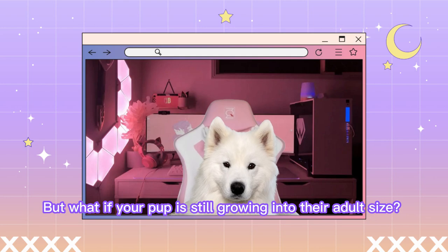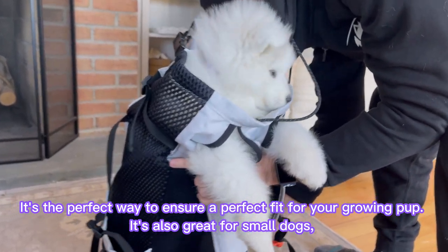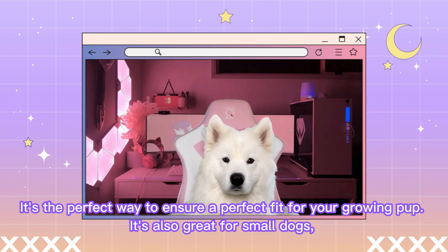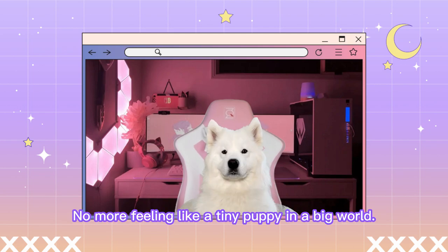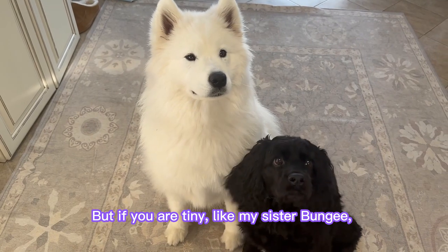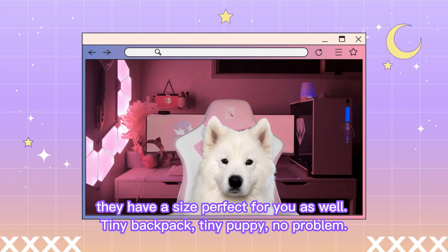But what if your pup is still growing into their adult size? Well, the K-9 Sports Sack has got you covered with their K-9 Booster Block. It's the perfect way to ensure a perfect fit for your growing pup. It's also great for small dogs as it gives them a boost so they can see more of the world. No more feeling like a tiny puppy in the big world. But if you are tiny, like my sister Bungie, they have a size perfect for you as well. Tiny backpack, tiny puppy, no problem.